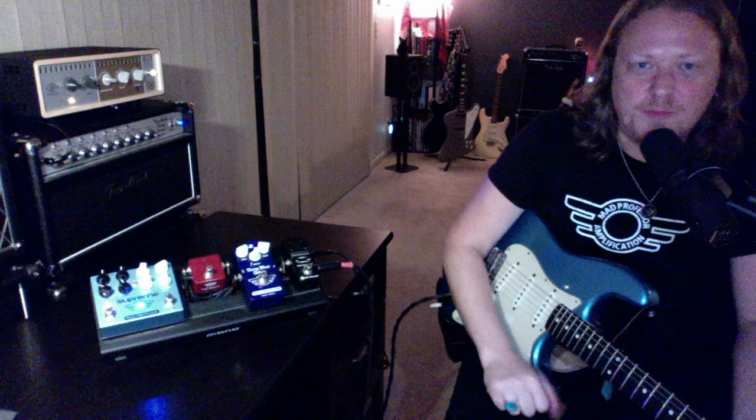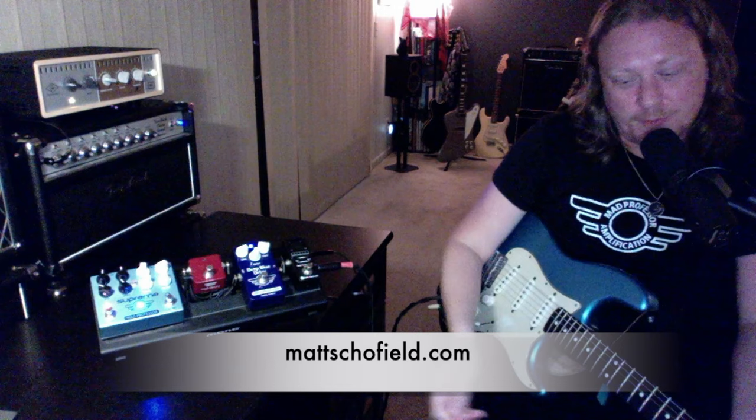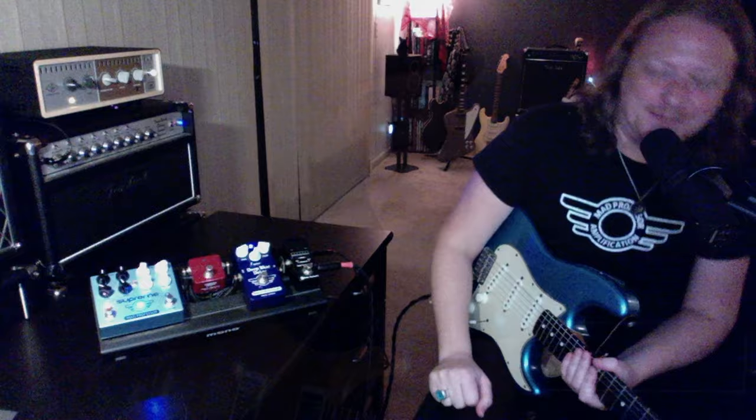Thanks Jeff for having me on, and thanks everybody. I've got a bunch of Supremes available that would have been for sale at my gigs all year on tour — I got a box full of them because nobody has any gigs anymore, so hit me up if you want to grab one. See you soon, thanks. Now I'm going to take you to my pedal board and I'm going to be using my PRS DGT, so let's check out how that sounds. Let's take a look at the travel board.